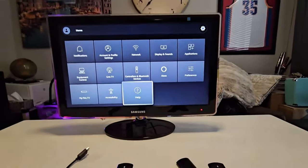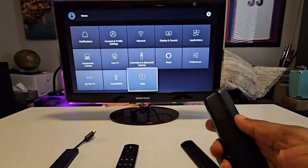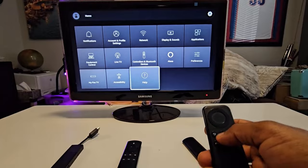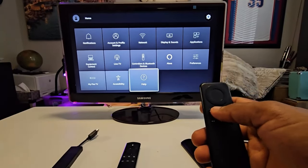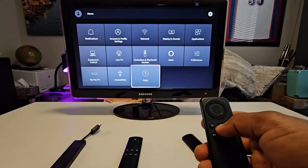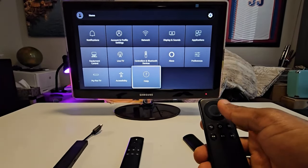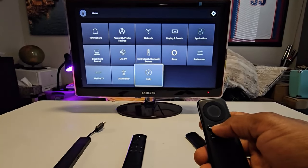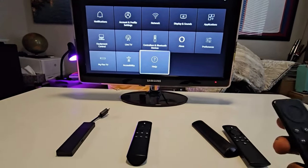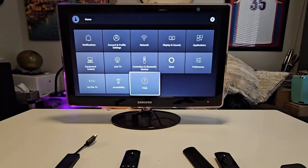That's it — the process is simple. Get functional batteries, put them in, connect the Fire Stick, then press and hold the Home key for a couple of seconds until you see it pop up. Release and press again and it will tell you it's connected. If the Fire Stick doesn't recognize the remote, let go and press again for a couple of seconds, and eventually it should recognize the remote you're trying to use.